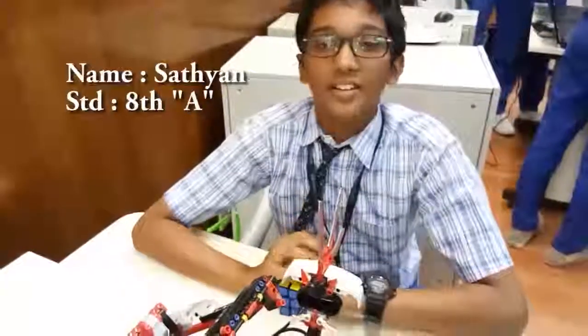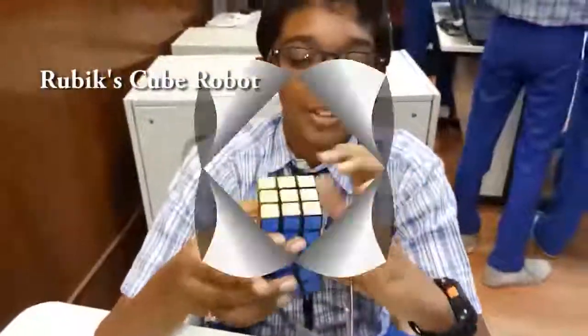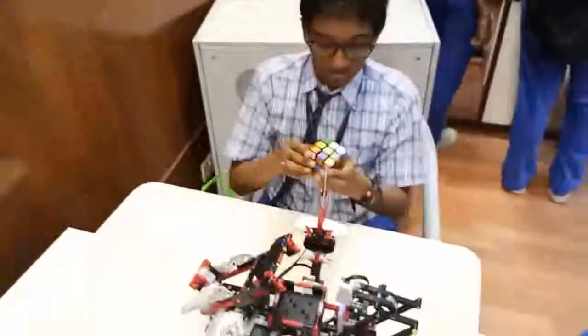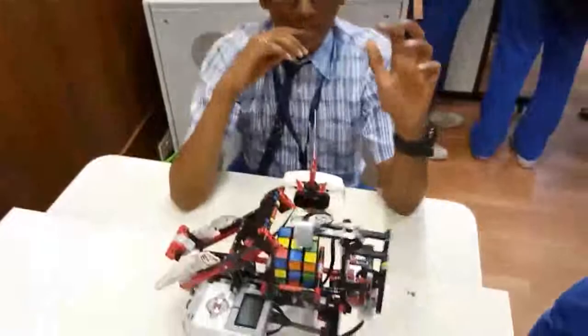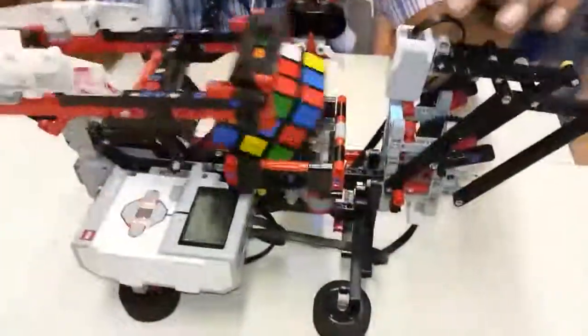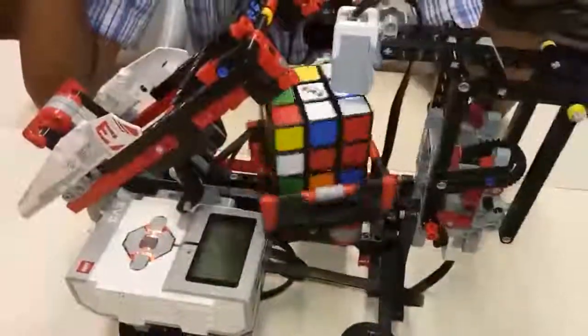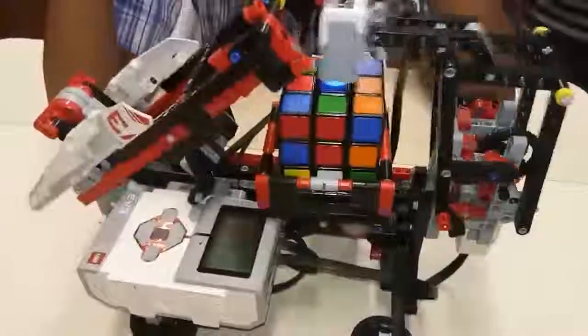Good morning, my name is Akhil and I study in 8K. I made a robot which is able to solve a Rubik's Cube. We can use a color sensor — it scans the colors and then executes the program after scanning all six sides.